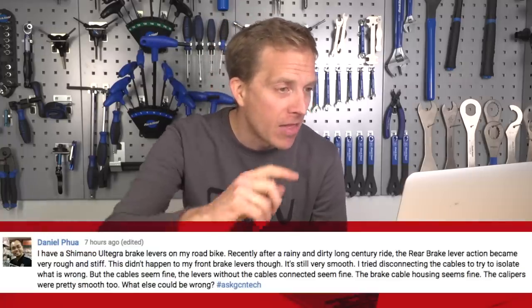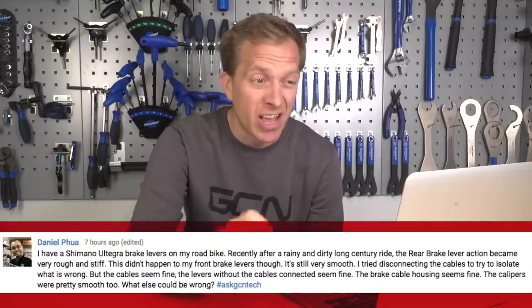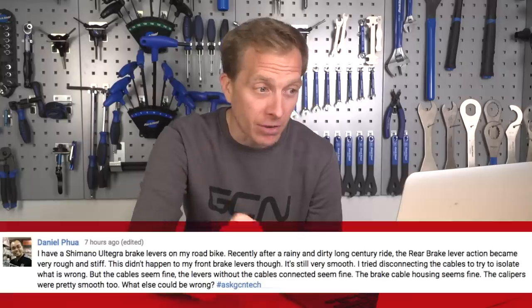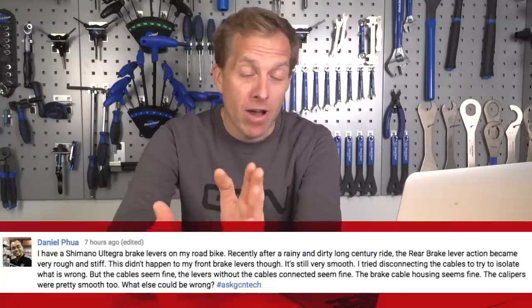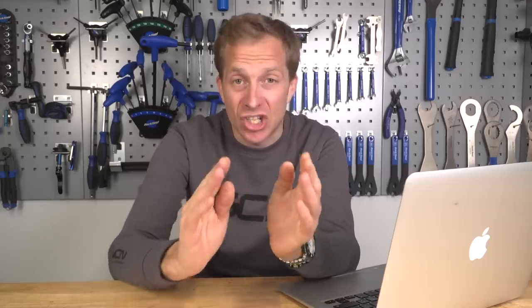Daniel has a braking problem: after a rainy, dirty century ride, the rear brake became very rough and stiff — though the front brake is still smooth. He's tried disconnecting cables to isolate the problem; the cable, levers, and housing all seem fine. One last thing to try: check the outer cables on the ends — make sure they're totally flush and that the inner cable isn't catching on anything. Also check that the cable isn't going in at a funny angle at the brake caliper or lever, as that can create extra friction. It could well be the cable ends or ferrules that need attention.